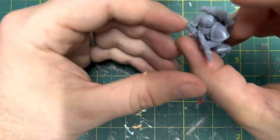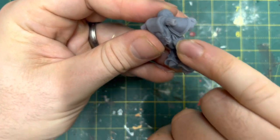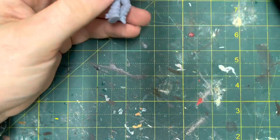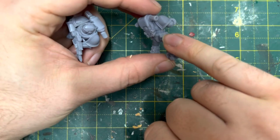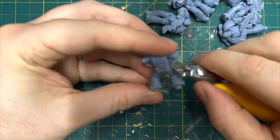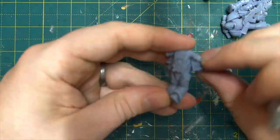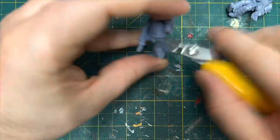With 3D printed minis you've got all these little tabs attached to them, probably from the supporting struts. You just have to go around and tidy all those off — it's not really that different from having a plastic miniature off the sprue, same kind of deal. I just go around and tidy all those up with a sharp knife and some hobby snips, not to perfection — I'm just not a perfectionist with these things, so you'll probably notice a few still attached even after painting.